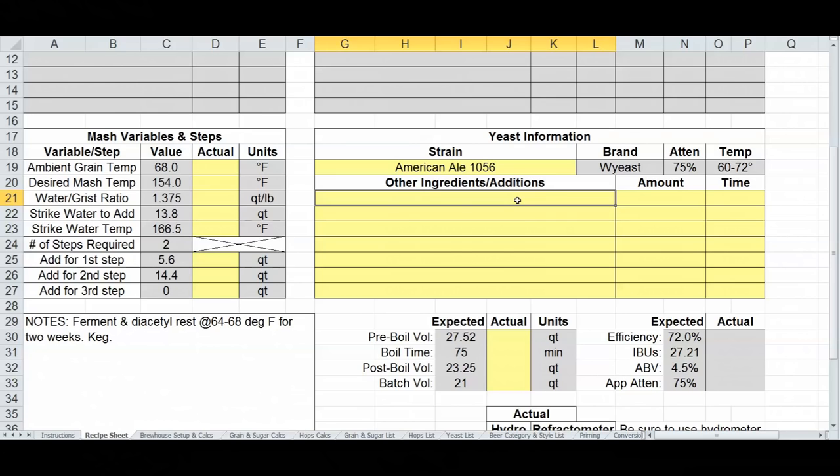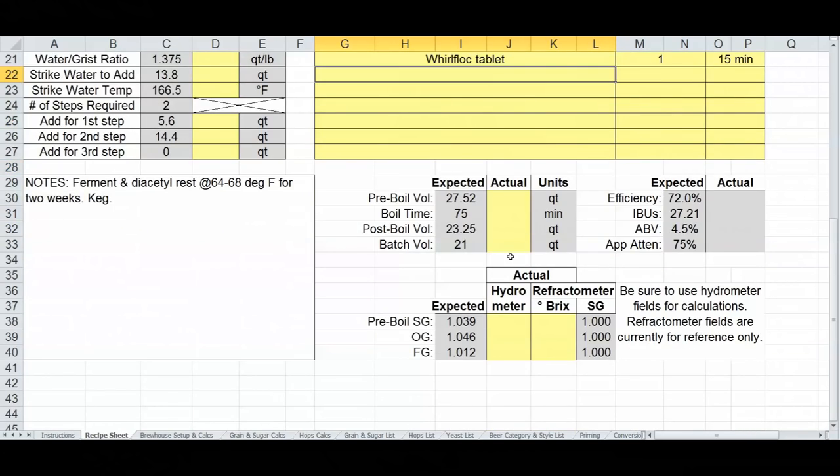Scrolling down, I can add other ingredients like Whirlfloc tablets or Irish moss at the 15-minute mark for clarification, or orange peel and coriander for a wit beer. Down here, the recipe shows an expected 27 IBUs and about 4.5% ABV, along with expected pre-boil specific gravity, original gravity, final gravity, and pre-boil volumes — all in your chosen units, switchable between metric and US customary.